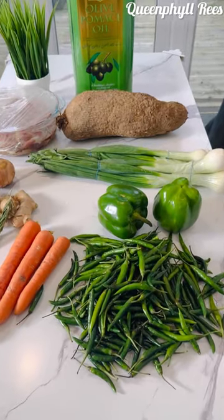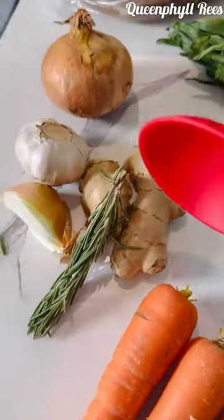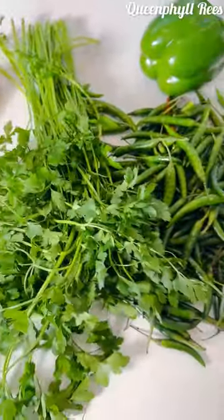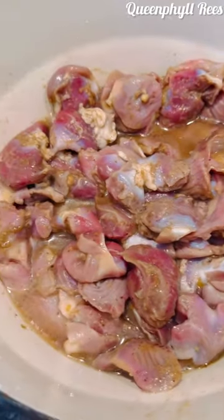I'm using green bird peppers, bell peppers, scallions, yams, carrots, rosemary, ginger, garlic, onion, and gizzard marinated overnight. Let's use olive oil, and don't forget your parsley and scallion. This green sauce will be yummy.